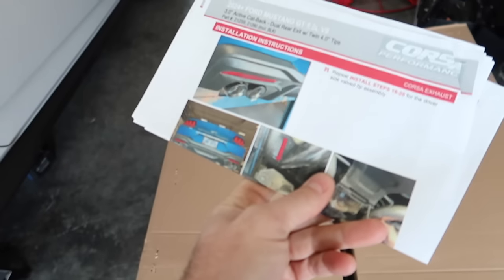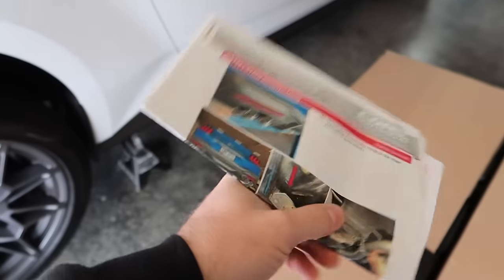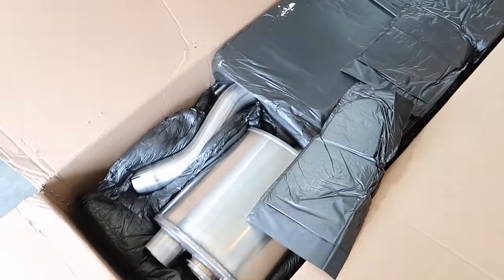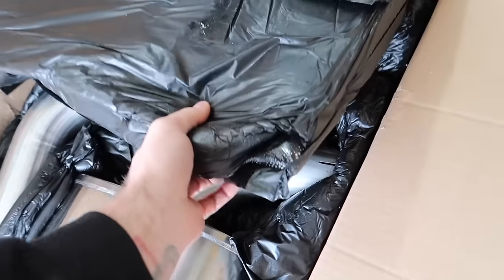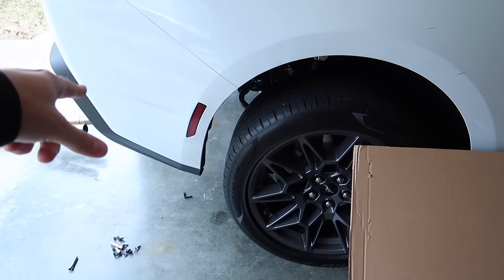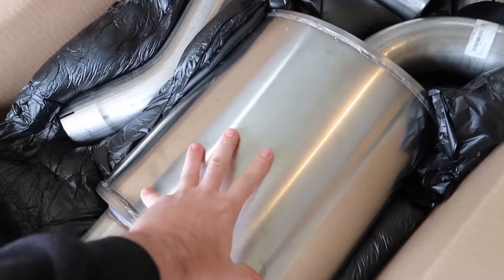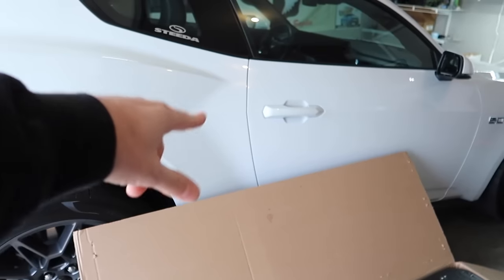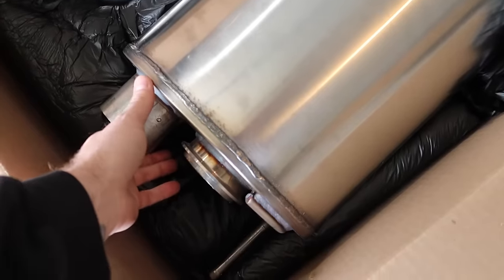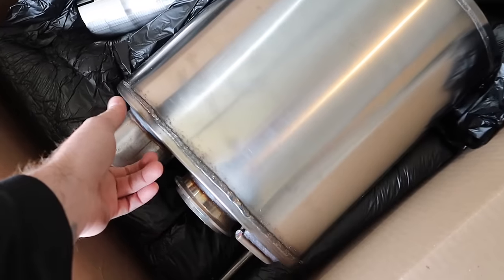There are colored instructions included. We've installed a ton of these, but if you never have, you'll definitely want to read through them. Brand new design here so that it fits properly onto the 2024 with the valance that it comes with — the hangers and all that stuff have been reworked. Here's our muffler. This is the Xtreme system, so it's going to come with a double X pipe.